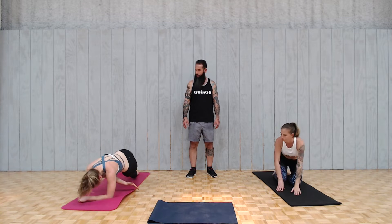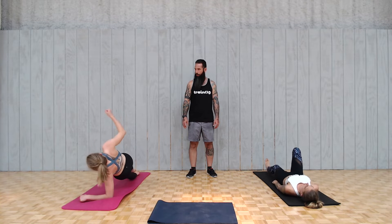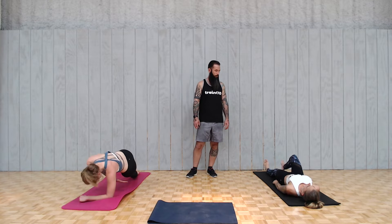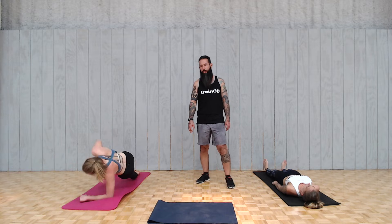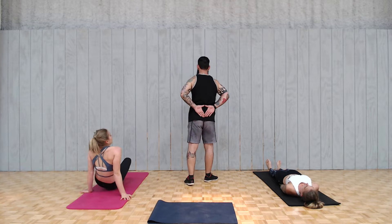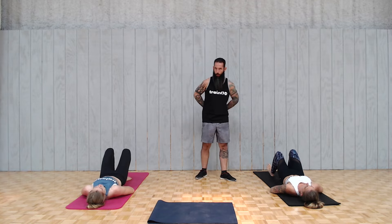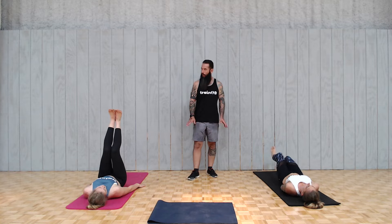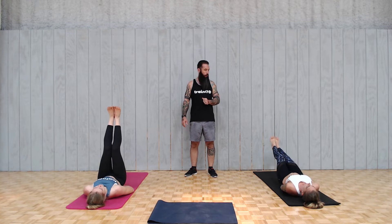Lay down on your back. Next is lying leg raises. If you need support, make a little diamond on your lower back — it will really help if it's uncomfortable. Otherwise, put your hands wherever you want. You're going for 20. Try to keep the legs as straight as you can and only drop them down to about 6 to 10 inches off the ground.